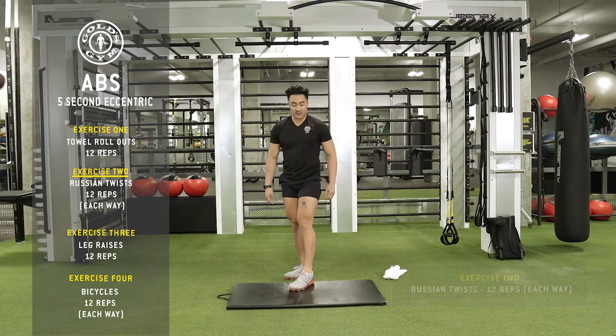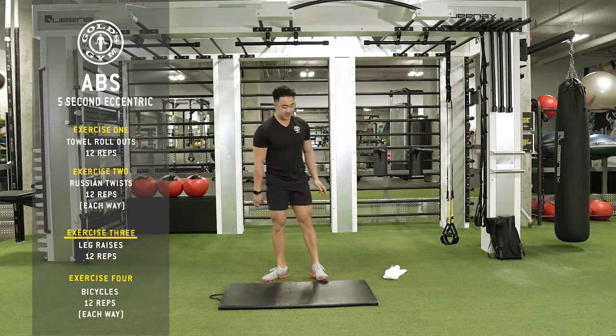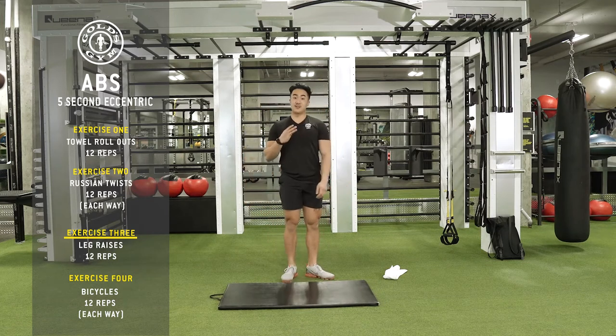The third exercise — we're going to do four total exercises here, guys. No rest in between each exercise. Third exercise: leg raise.